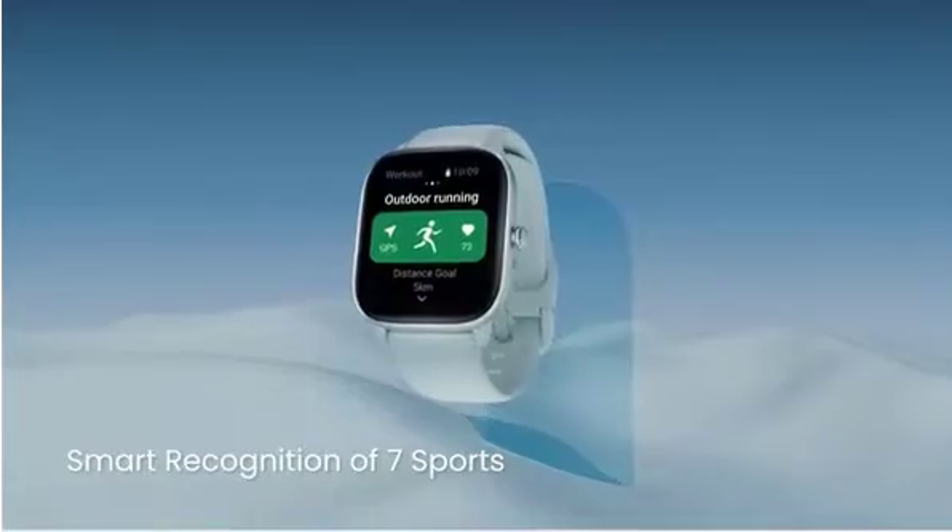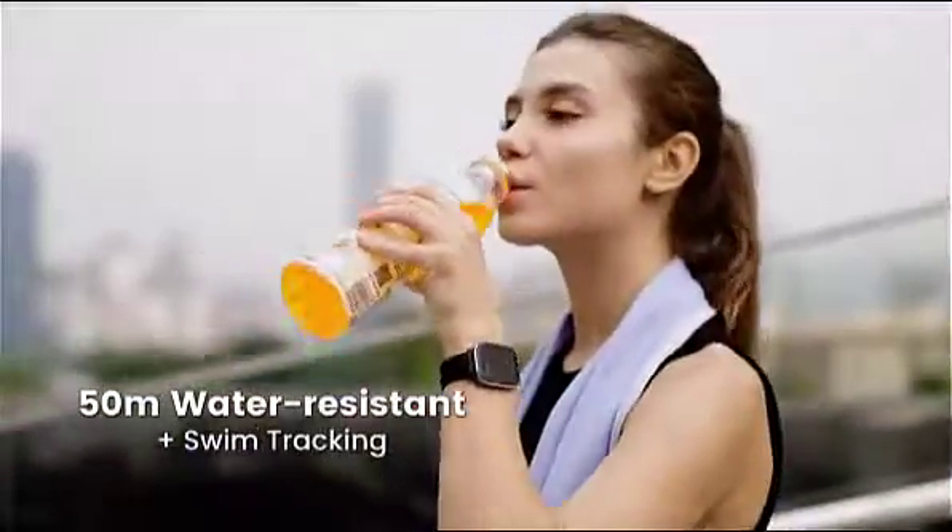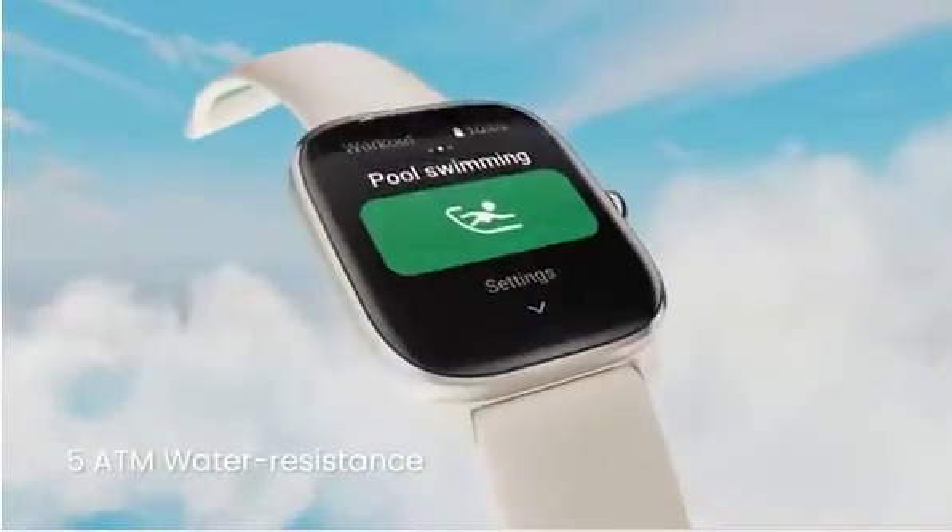And with quick recognition of seven sports, the smartwatch can withstand water pressure comparable to up to 50 meters, with a water resistance rating of 5 ATM.